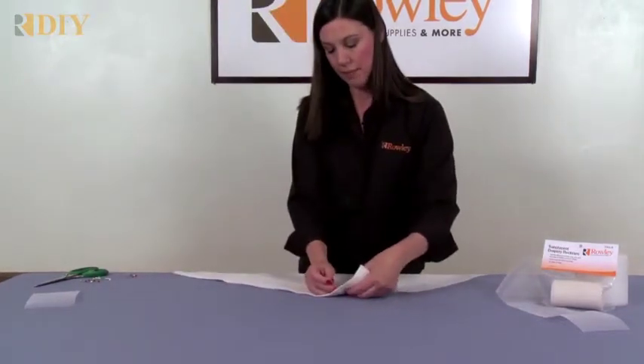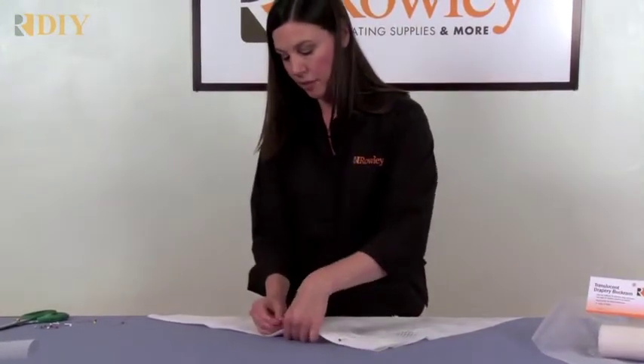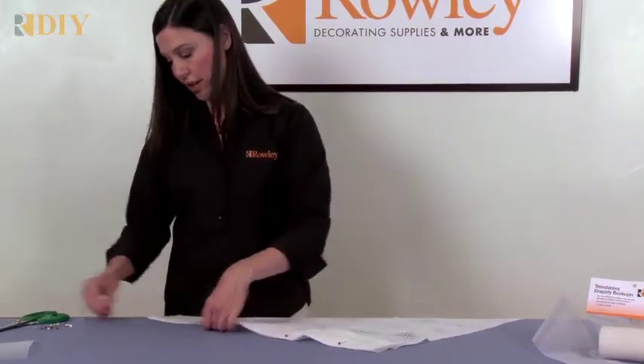Also allow for hems at the bottom, and pin this in place. That gets the buckram encased inside of the folds of the material so you don't see any raw edges.